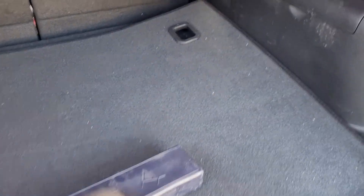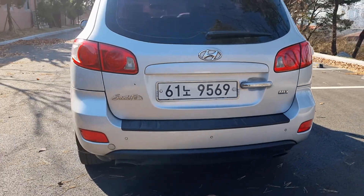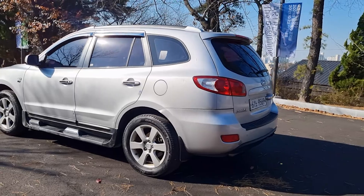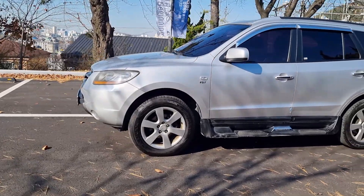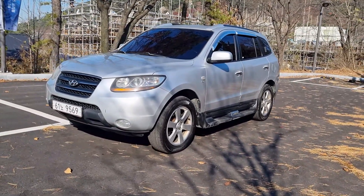Pushing back the seat. How about this 2009 Santa Fe 2.0? Thank you for watching and subscribing. See you in the next video!